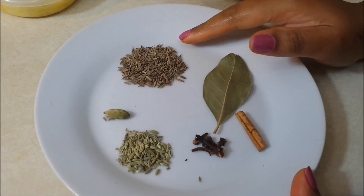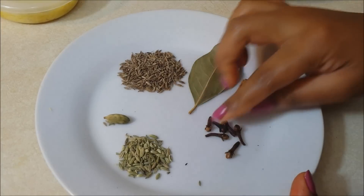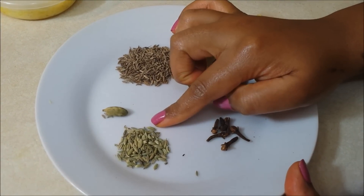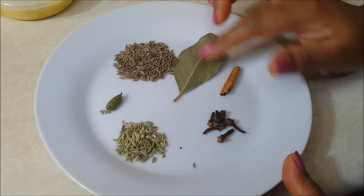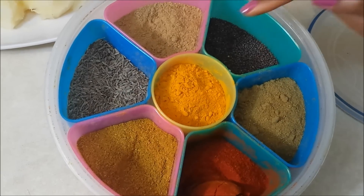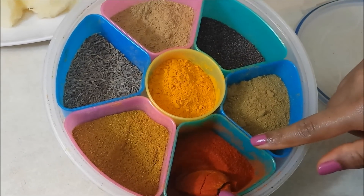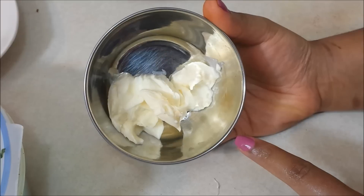Whole spices such as a teaspoon of cumin seeds, a bay leaf, 1 inch piece of cinnamon, 5 to 6 cloves, a quarter teaspoon of fennel seeds or saunf, and a green cardamom. Instead of this you can use ready-made pav bhaji masala powder. Some ground spices such as turmeric powder, coriander powder, red chilli powder, and garam masala powder. 2 tablespoons of butter.